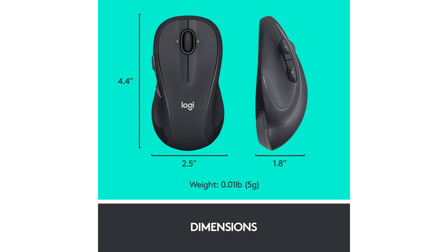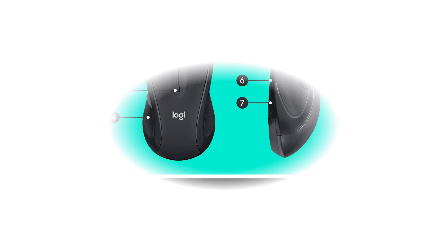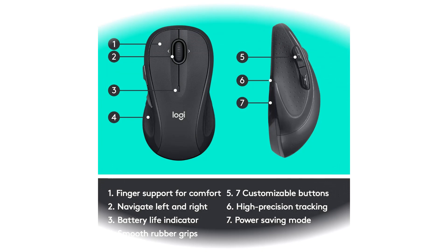Two years of battery life practically eliminates the need to replace batteries. The on-off switch helps conserve power, smart sleep mode extends battery life, and an indicator light eliminates surprises. Compatible with Windows, Chrome, and Linux operating systems. The tiny Logitech unifying receiver stays in your laptop — there's no need to unplug it when you move around, so there's less worry of it being lost. You can easily add compatible wireless mice and keyboards to the same wireless receiver.